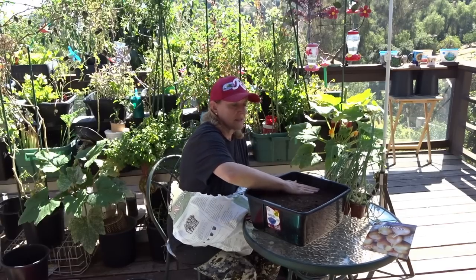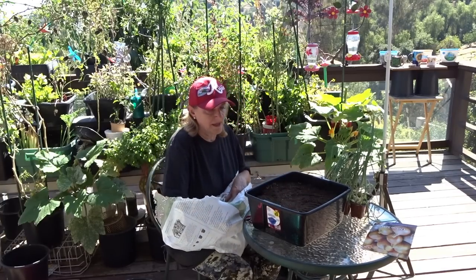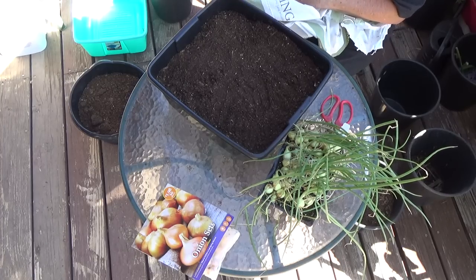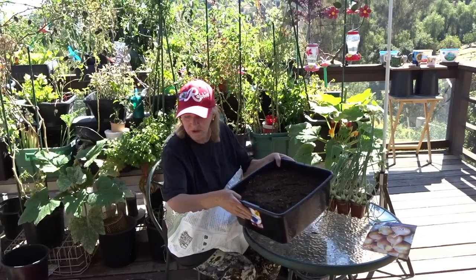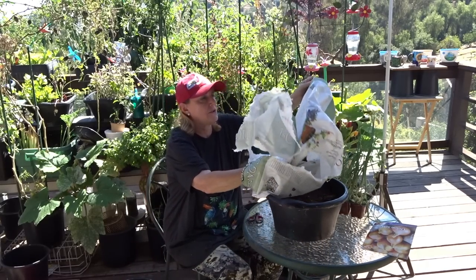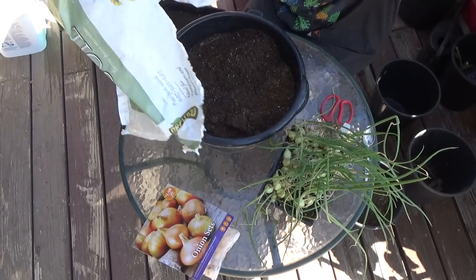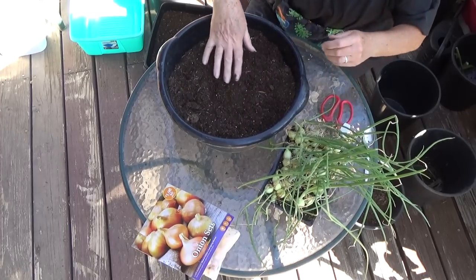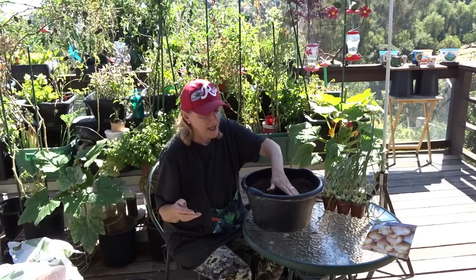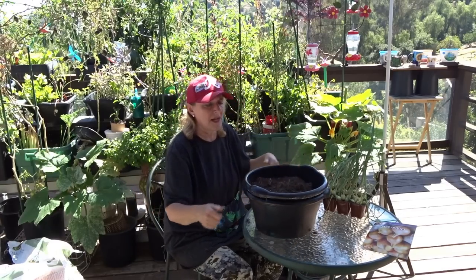When you grow fresh onions they taste so much better in my opinion. One fresh onion seems to go a long way compared to store-bought ones that really don't have taste — kind of like tomatoes from the grocery store. They pick them when they're not ripe and force them into ripening. The onions are the same. It doesn't matter where you are in the United States — if the weather gets bad, you grab the container, drop it into the bottom unit, bring it in the house, and put it in a sunny room.